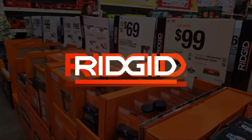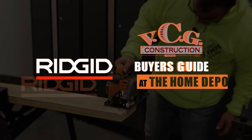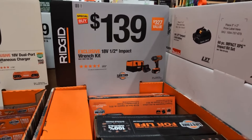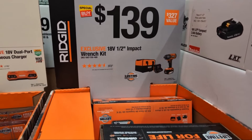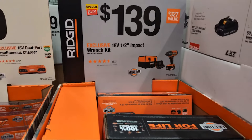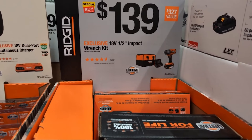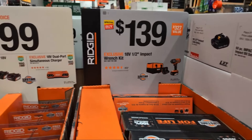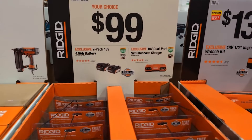Let's do it to it like rocket fluid. We're on to Rigid — $139. This is a depot special buy. This is their half-inch impact wrench with a four amp hour battery, charger, and a bag. They got their dual port charger and a two-pack.